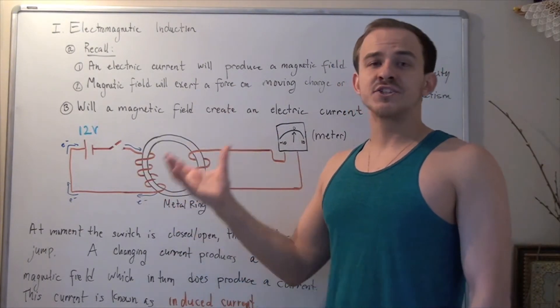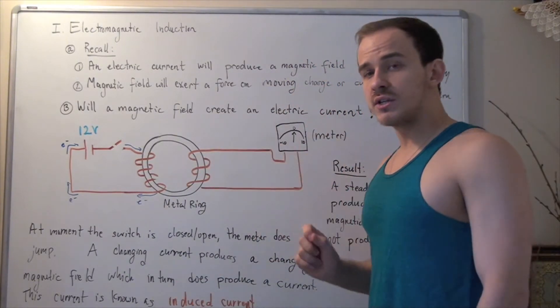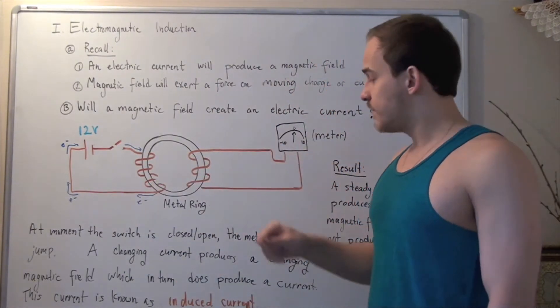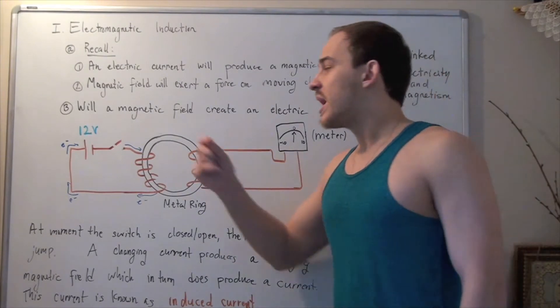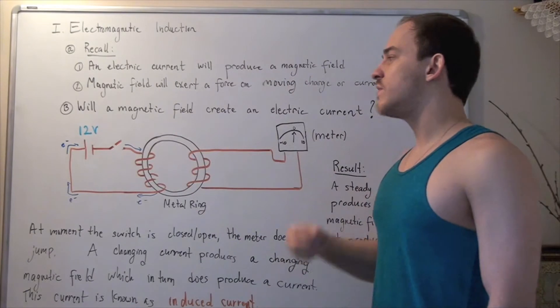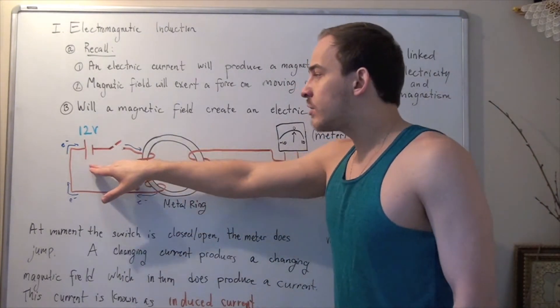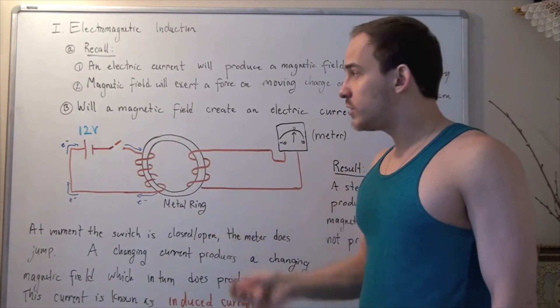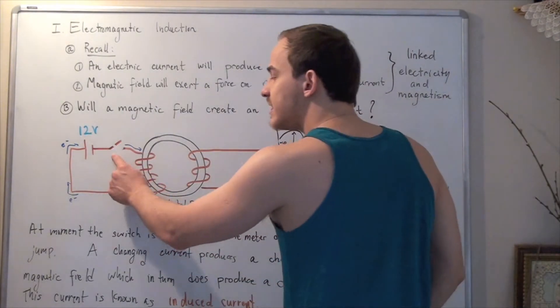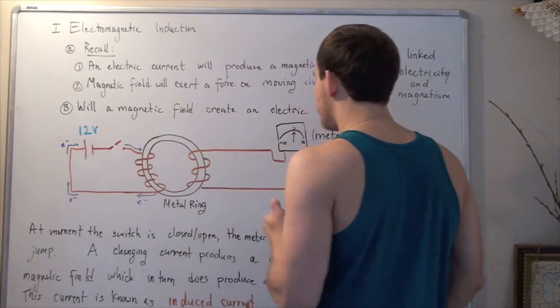This experiment was actually conducted by Faraday himself. In this apparatus we have two electric circuits — electric circuit number one and electric circuit number two — and these two electric circuits are connected by a metal ring composed of iron. Electric circuit number one has a battery with a 12-volt voltage, and it also has a switch that can be switched closed or open.